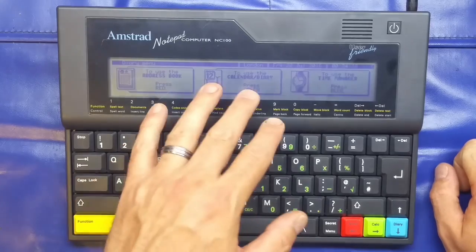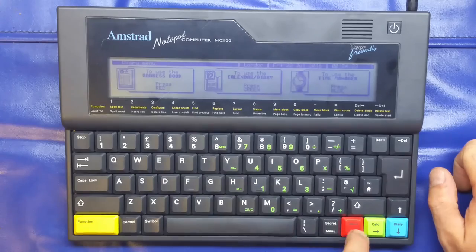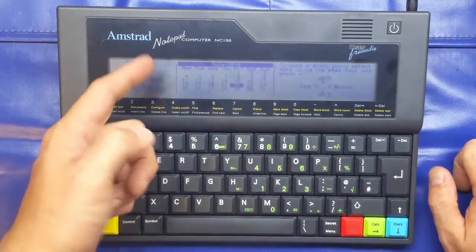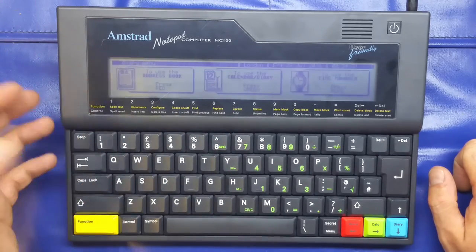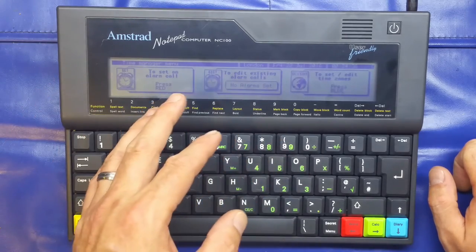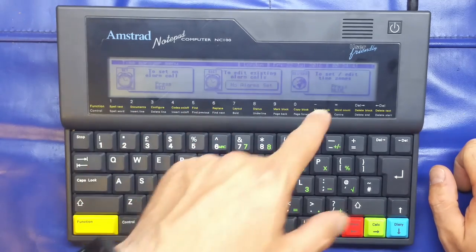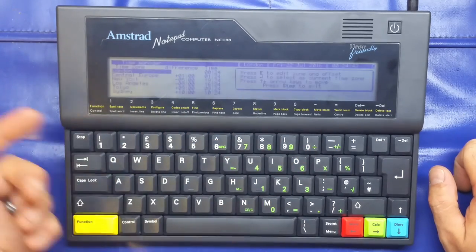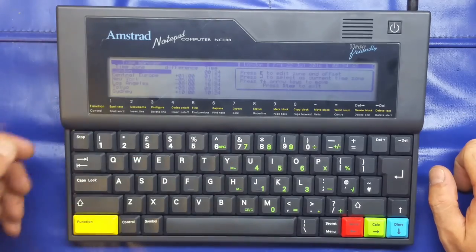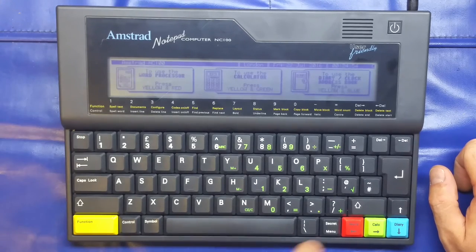Then we have our diary function, which gives us an address book, calendar, diary, and time manager. You can add names and addresses to your address book, put entries in your calendar for meetings, and in the time manager you've got alarm calls with the facility to edit those alarm calls. You can also set your time zone, so if you were travelling to a different time zone on business you could set it accurately to your current location.